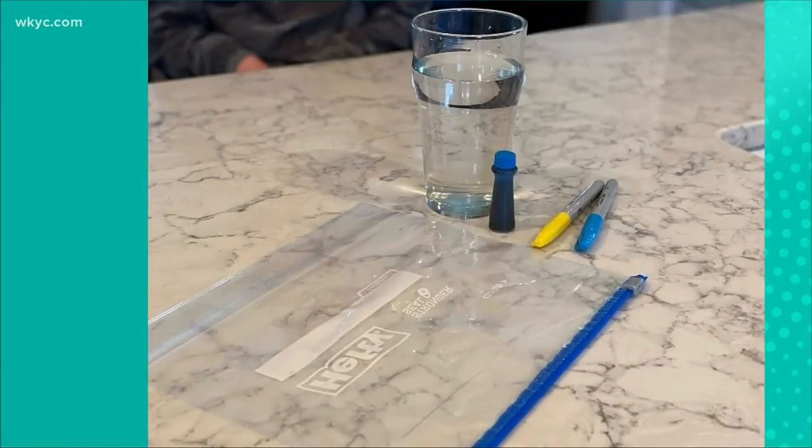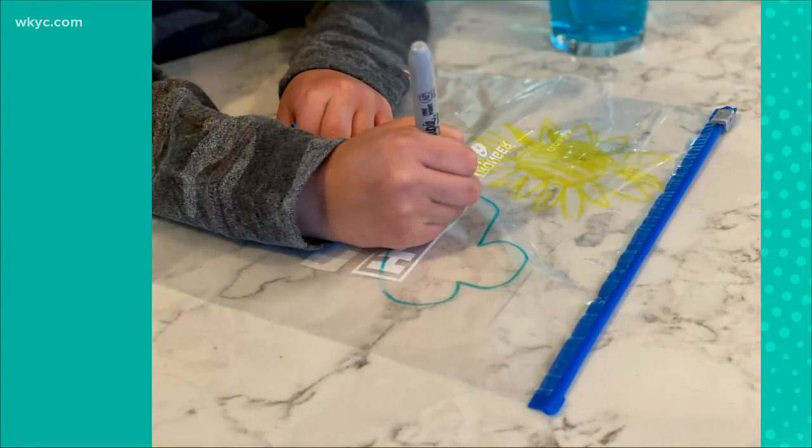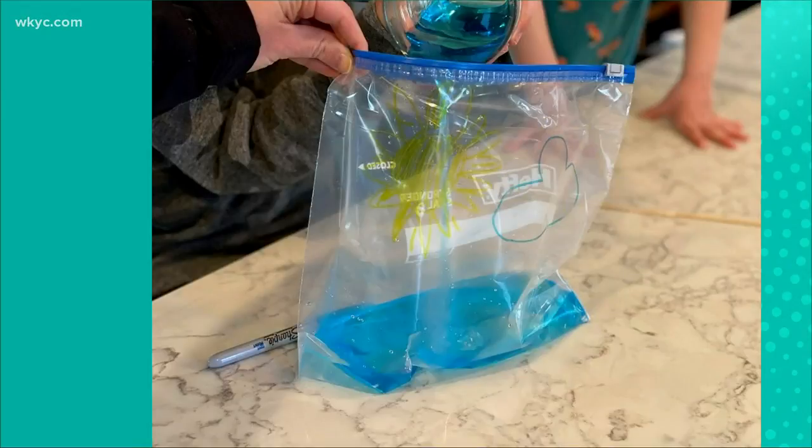This is weather in a bag. All you need is a Ziploc bag, or one of those storage bags, water, and a sunny window. Then the little ones can watch the water make clouds and rain depending on the temperature.